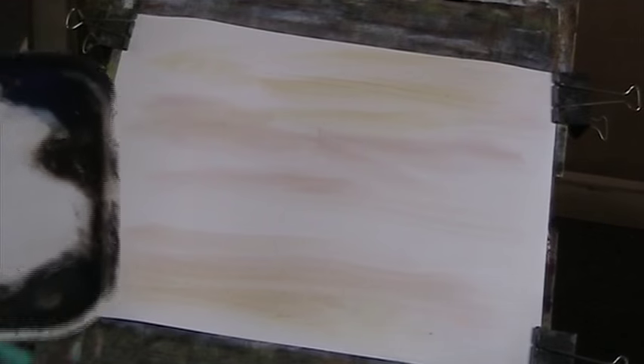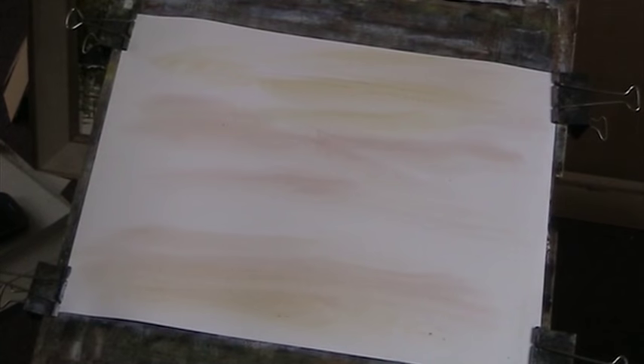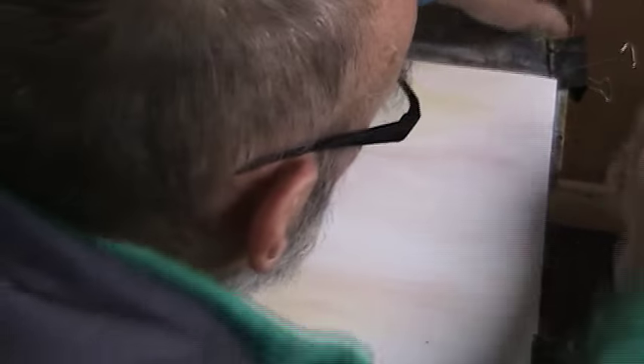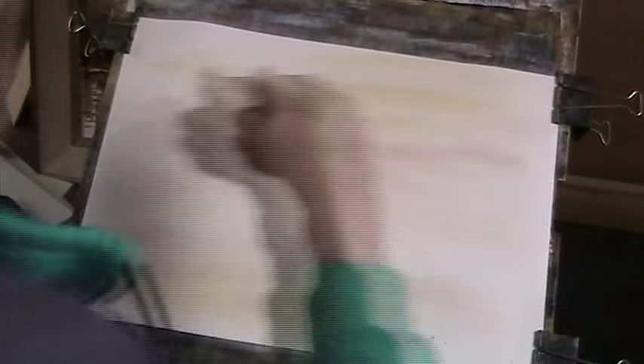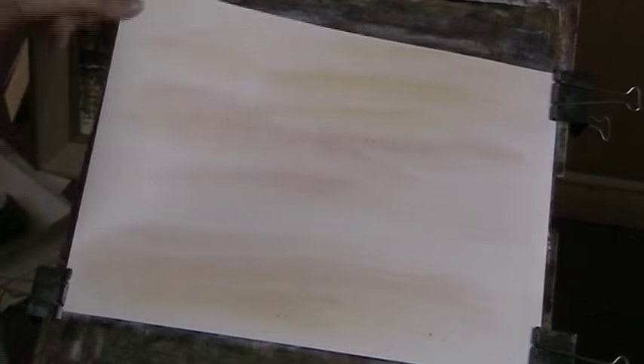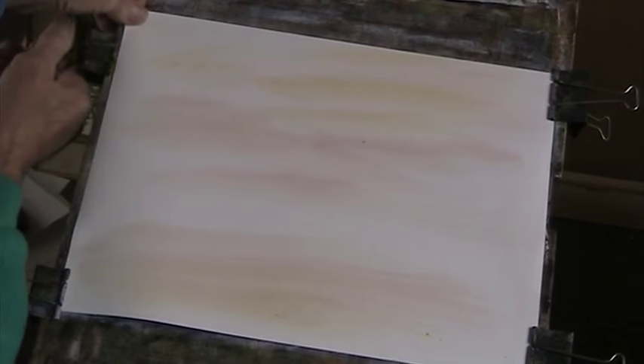Okay, so the weather today — it was a bit bright, it's now cloudy. So I'll just re-clip. When your paper expands, just take the clips off and put it tight. It helps keep it nice and flat.